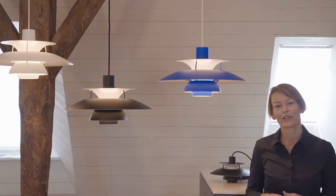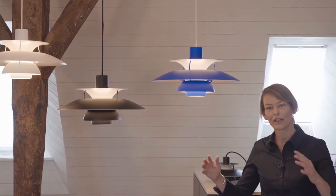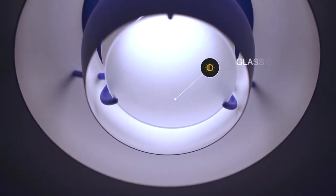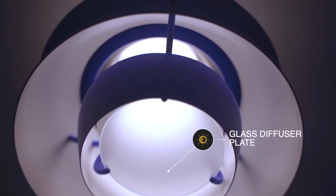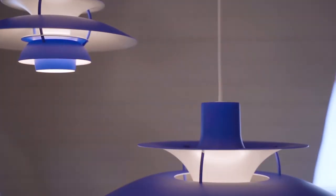In contrast to the existing versions, the monochrome series has only one color. It's one color on top of the shades for anti-glare, and also for the legs between the shades and the spaces — they all have the same color. Only the reflecting parts are white in order to give the right color of light reflection.